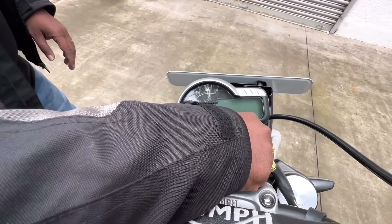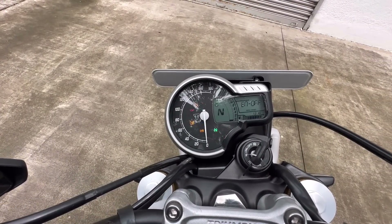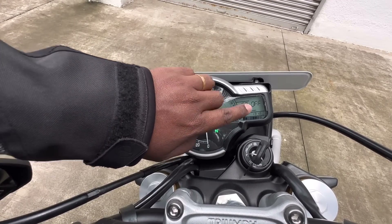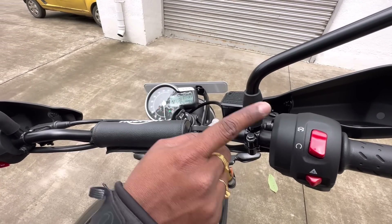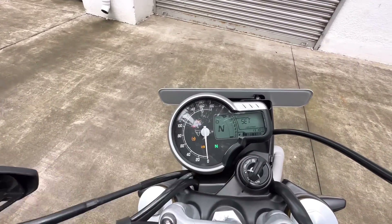The main features include traction control, and we need to know about rough off-road conditions. The engine can be switched on and off. There are a lot of features to cover.